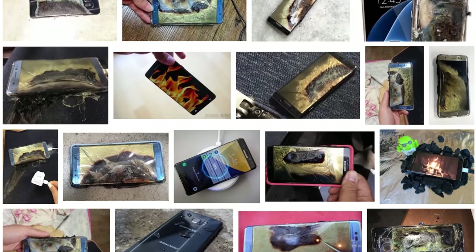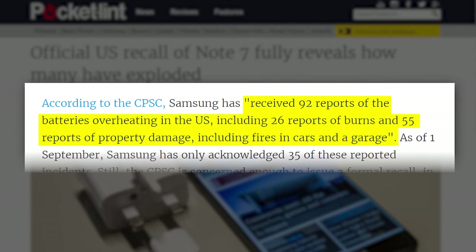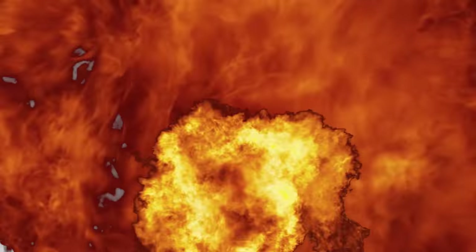If the Note 7 taught us anything, it's that batteries sometimes — not very often, but sometimes — blow up. So covering kindling in a gigantic flammable box isn't really the best idea. We want to stick with metal.